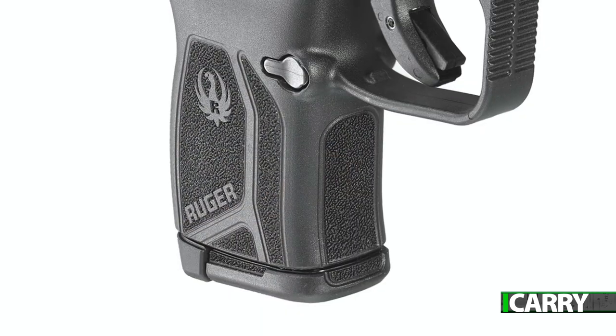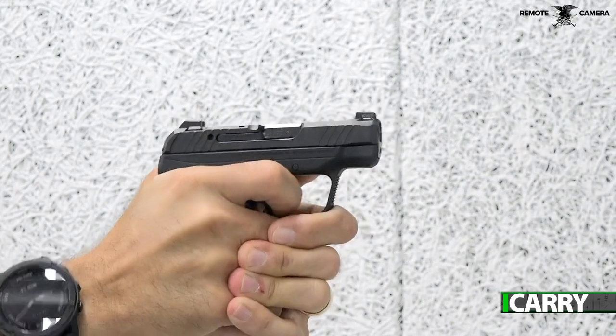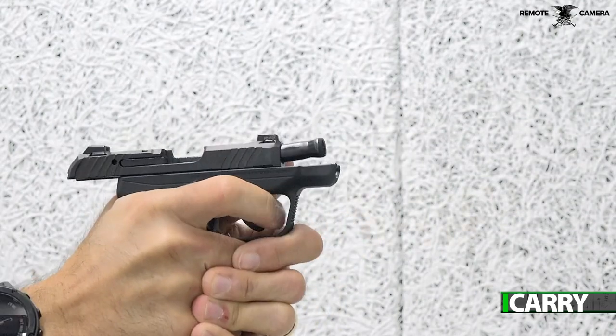Most of the increase in size comes in the grip area. The 10-round magazine is slightly taller than the six-round, so the height of the LCP Max is about 0.4 inch taller. That's not going to make or break concealability, but it is going to add a little more area for your hand, which is a good thing. It's wider, naturally, which again means it's easier to hold onto.